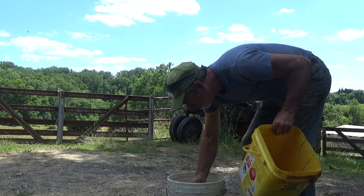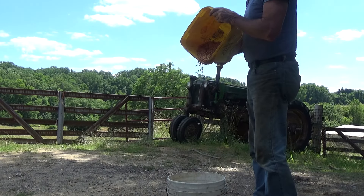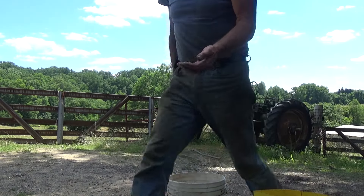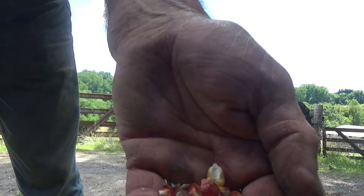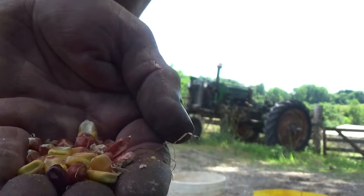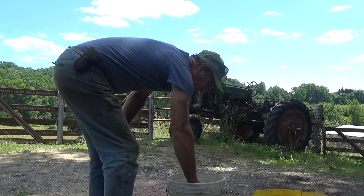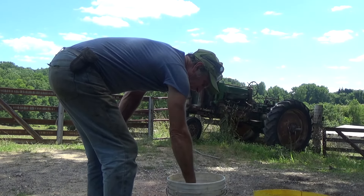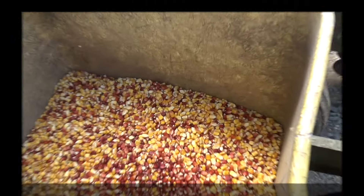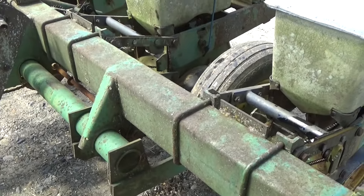Once in a while you see something in there you got to pull out — a piece of cob or something. There's trash and pieces of silk in there. It messes up the planter — kind of builds up in the bottom of the planter hopper and messes up how it's planting. Well, I got the corn in the hoppers. Got some oil on the chains and I'll hit a couple of grease fittings and then we'll take her out in the field.